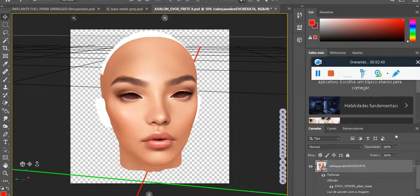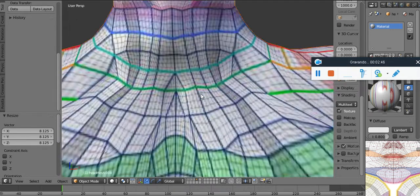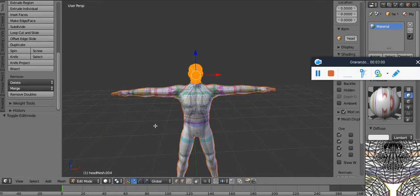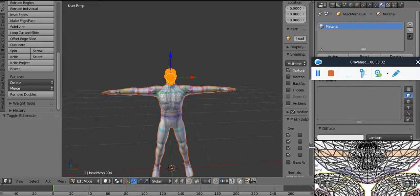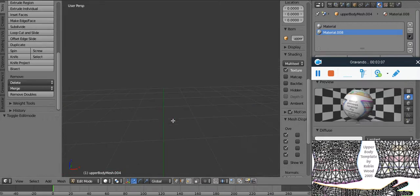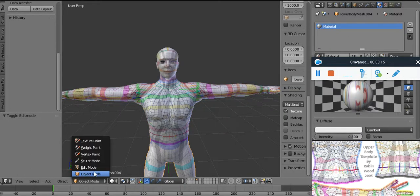I have the Avalon head here — if you guys work with projections in 3D and Photoshop. You can also work in Blender. I can actually texture really well in Blender, but I'm putting the OBJ and Collada files as well. The mesh has three materials: the head, the torso, and the legs, and they are separate.